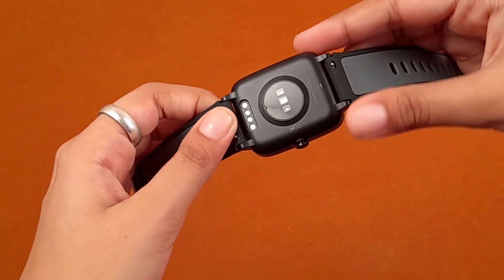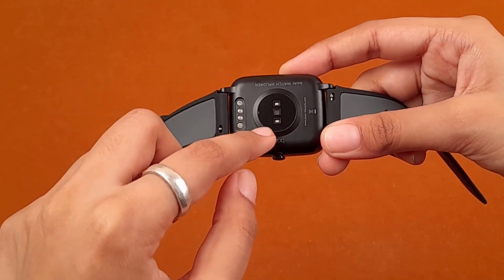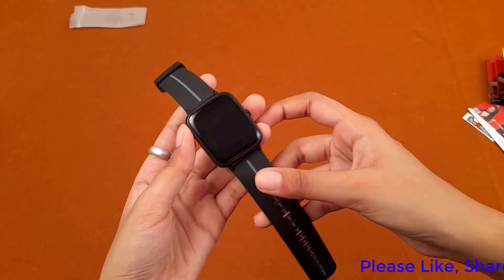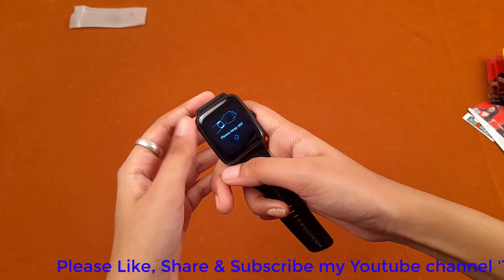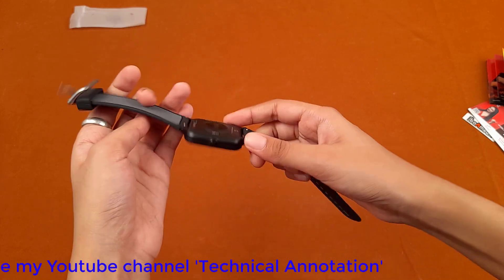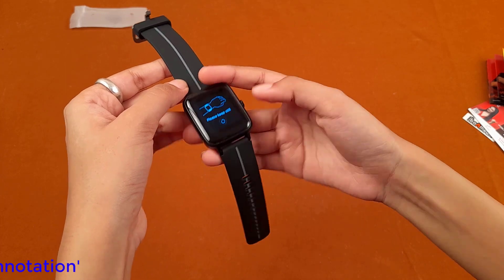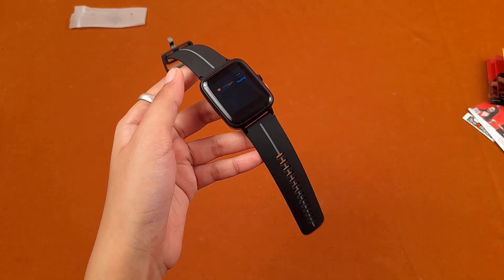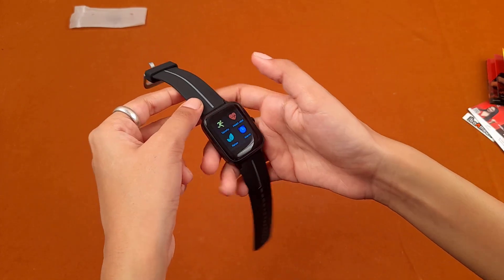This is the back view of the watch. These points are for charging and these are the sensors. The watch is not showing my heart rate because I turned it over to show you the sensors rather than putting it on my hand — let's go back and try measuring heart rate.